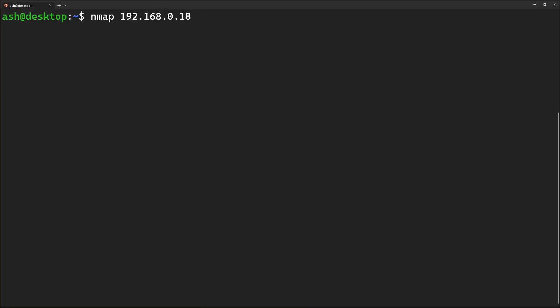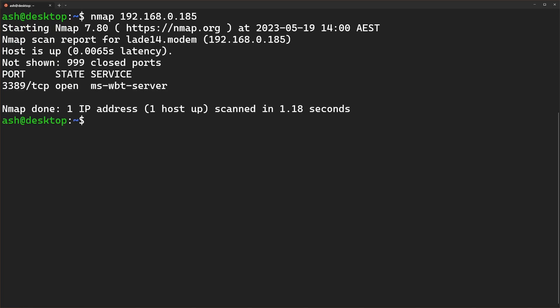For a little bit of fun, I thought I would try running an Nmap scan to see what I can actually see on that device. All that we can see is one port open: 3389, which is RDP — which is good. There are no other ports accessible, even though that's just locally on my network.